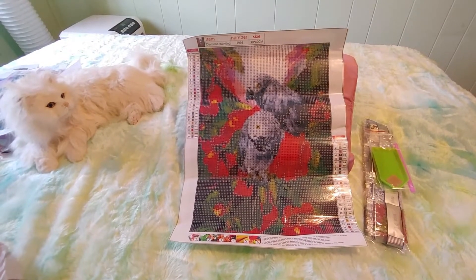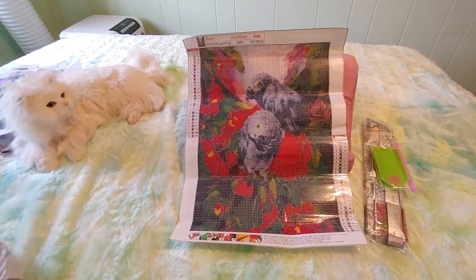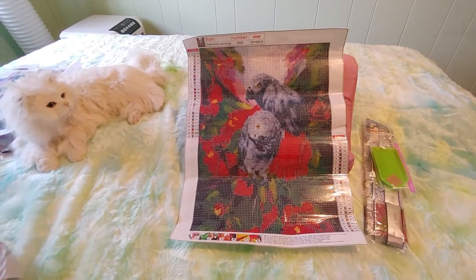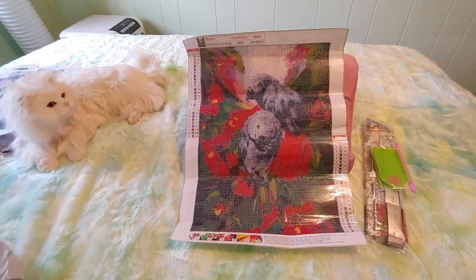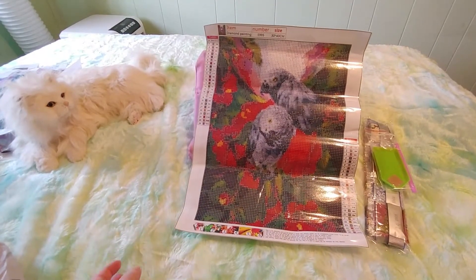Birds are so funny. But anyway, I am going to do this for myself. I was going to put it in her room, but I don't know if she'll like it because of all the red — she doesn't like red. So I'll probably keep it in my room. And I just love it because Smokey's my girl.